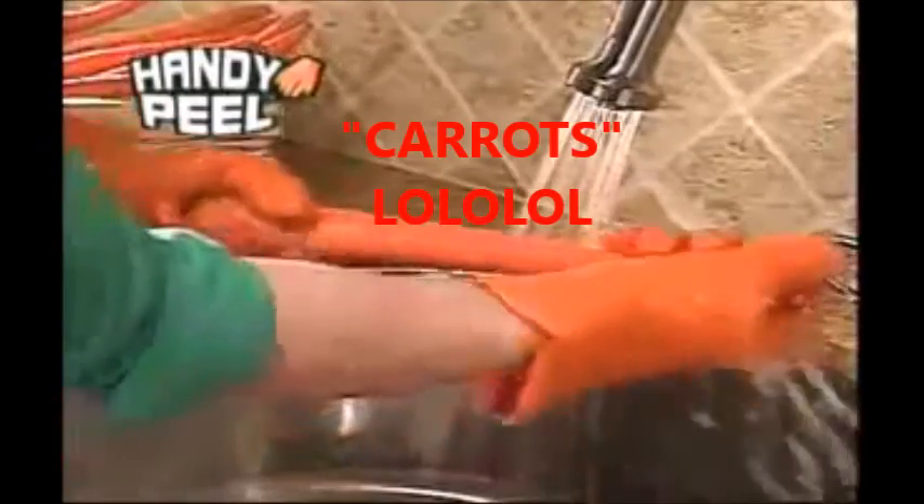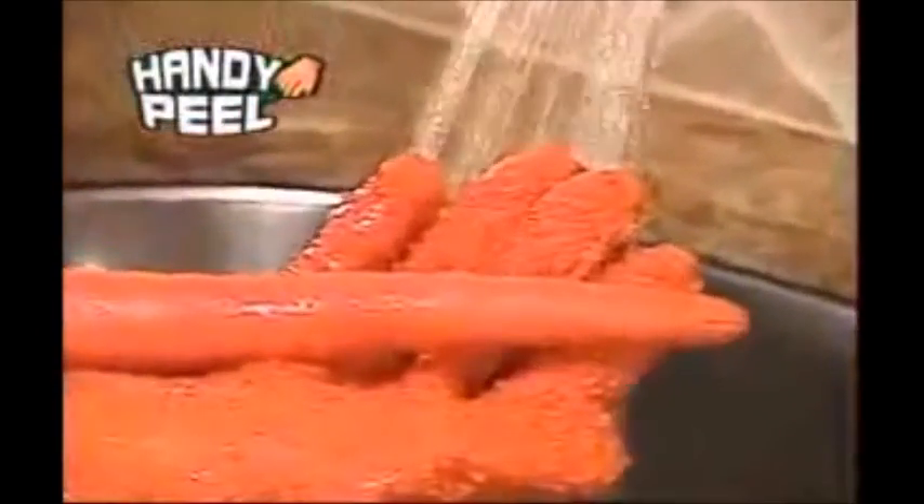And it's not just for all types of potatoes. Handy Peel is perfect for carrots — done in three seconds. Preparing fresh veggies filled with vitamins and nutrients is as easy as rub, peel, and scrub.